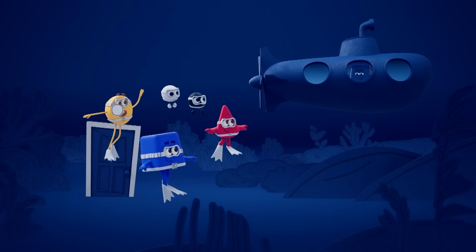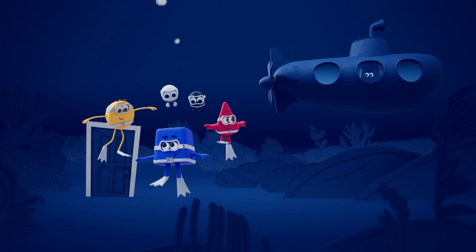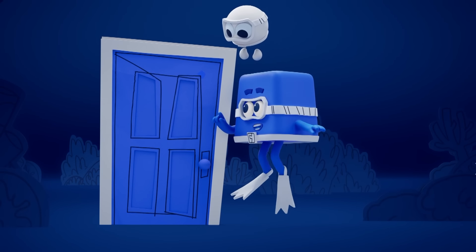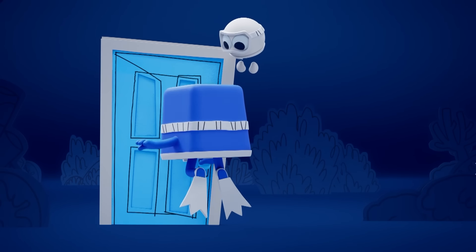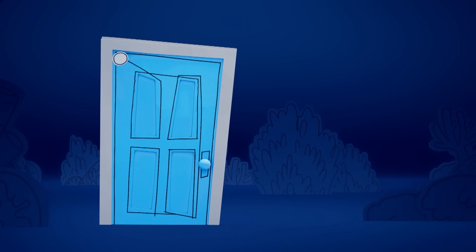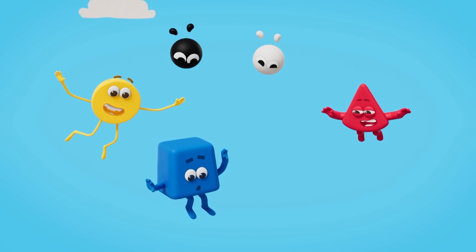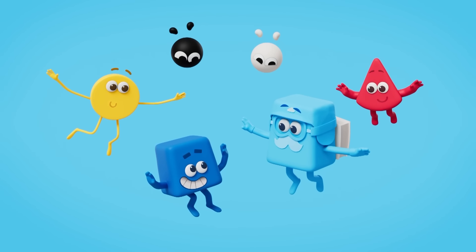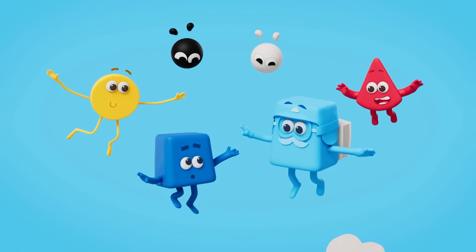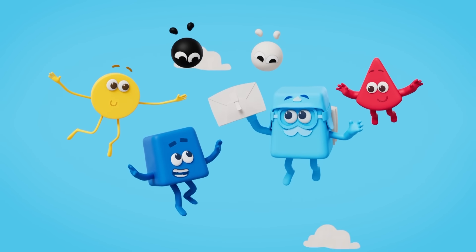Greetings, mateys! I love meeting new colours! You should also meet Sky Blue — blue with a touch of white makes sky blue! Hello, Colour Blocks, fancy seeing you here! There you are, Sky Blue! You don't happen to have any parachutes, do you? Here they are — parachutes coming up! Blocks away!